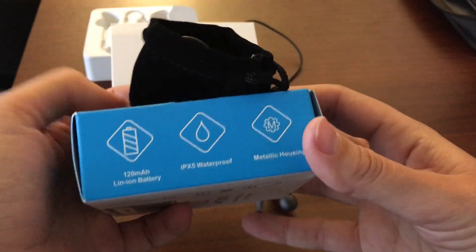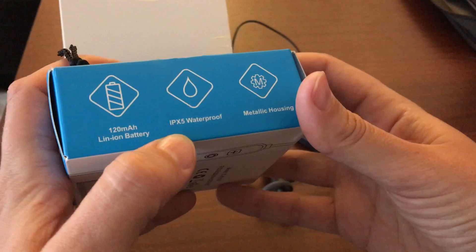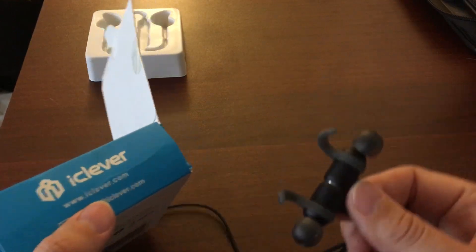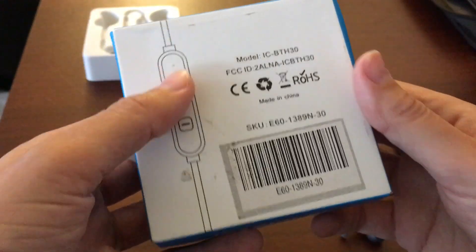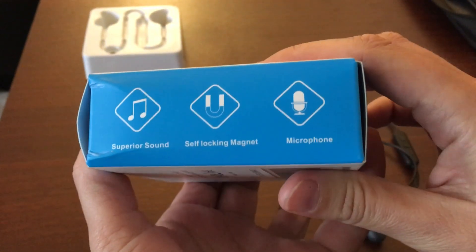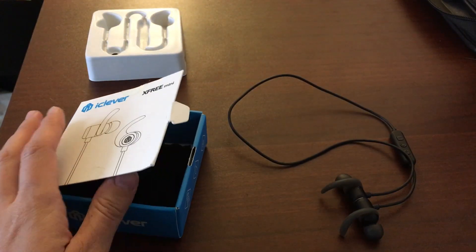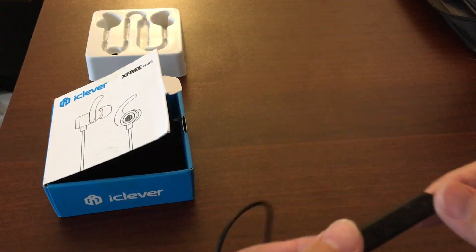Here are some of the specs. It has metallic housing. It is waterproof up to IPX5, which doesn't mean you can fully submerge it for a long time, but it could tolerate a lot of water if it had to. Bluetooth — they connect really fast and really easily.